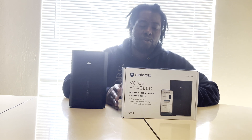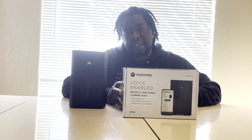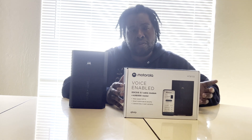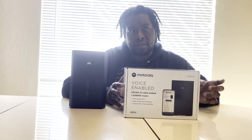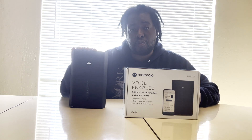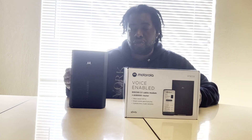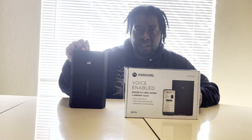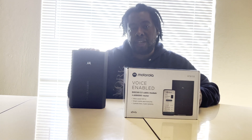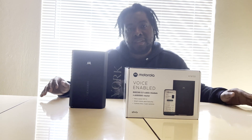That's probably the only con about this modem — it's not Wi-Fi 6E, it has Wi-Fi 6. What comes in the box: you get a Cat 5 ethernet cable and a phone cord to hook up the phone line. This modem does support Xfinity Voice if you want to use it. The key difference between the MT series and the MG series is that this one has telephone jacks built in while the MG series does not.